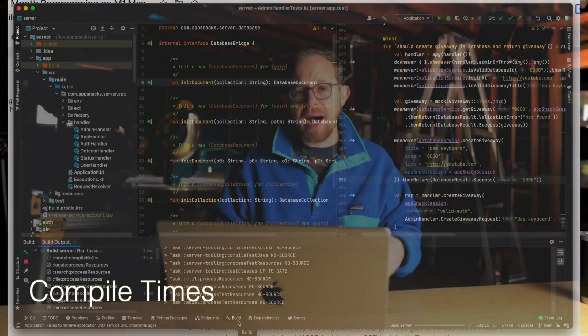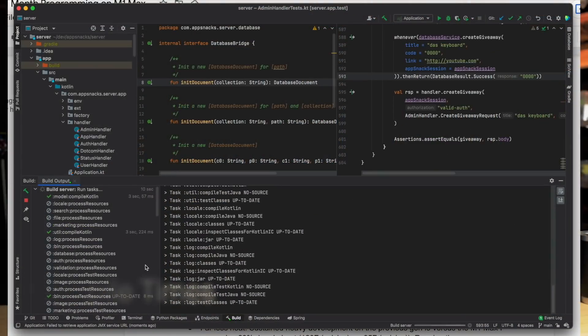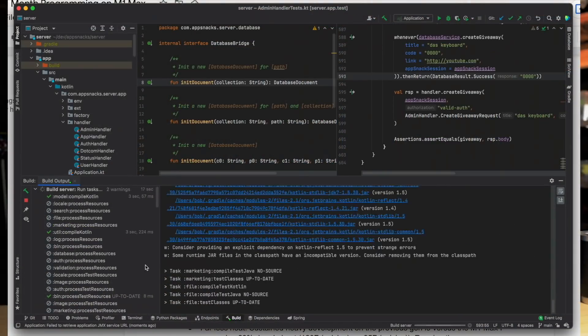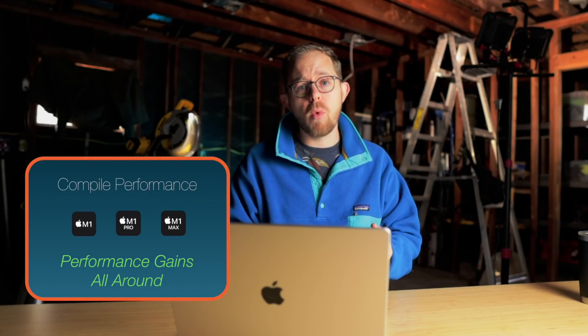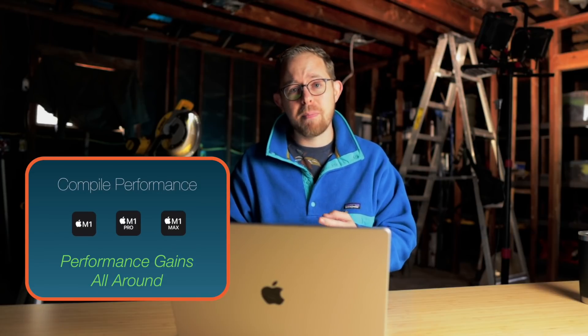You've heard me mention compile times in previous videos. If you're working with any statically typed language like Java, Swift, Scala, or Kotlin — my favorite — you're going to notice a massive performance increase when compiling on these devices. And not just the M1 Max, but the M1 Pro and the base M1 as well.